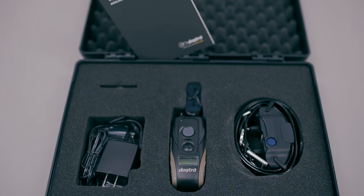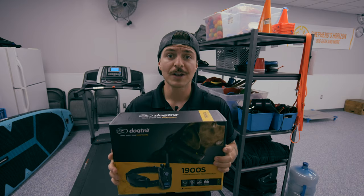Today I'm going to talk about the Dogtra 1900S. This e-collar is for dogs that are 35 pounds and up, or if you have a stubborn dog.